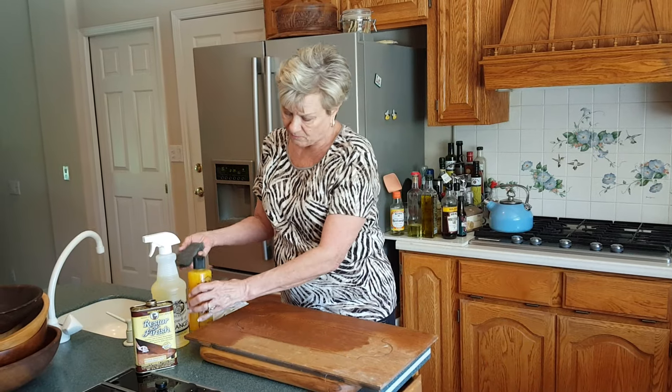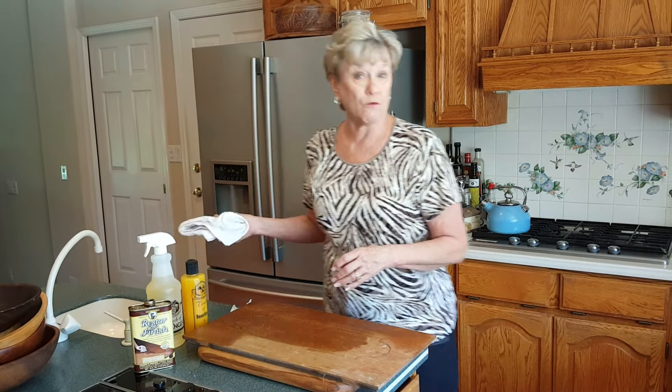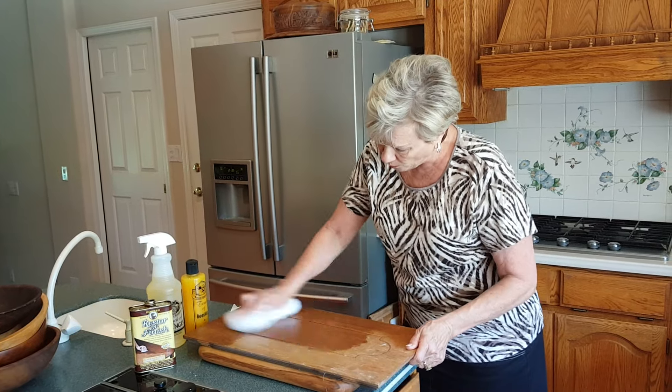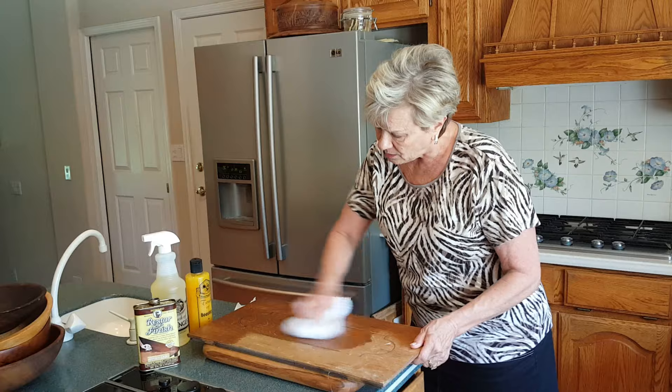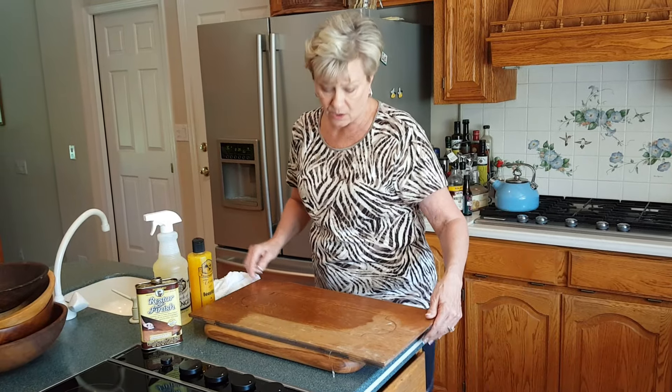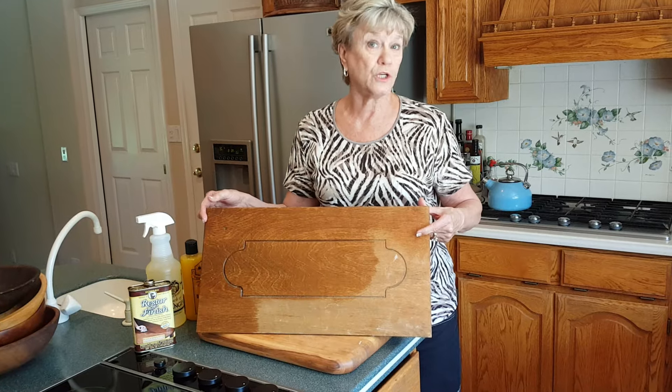You can let that set for an hour or you can let it set overnight. If you let this set overnight it's going to penetrate a quarter of an inch into any dry wood. Come back, use your terry cloth towel and wipe off any excess oil.